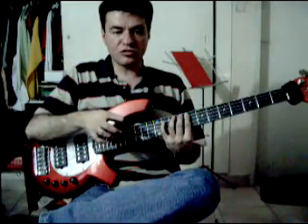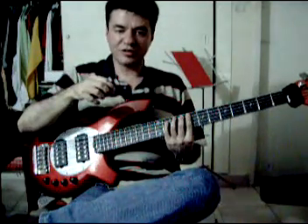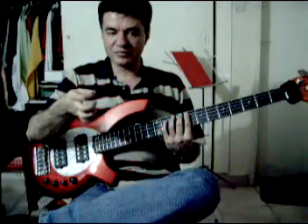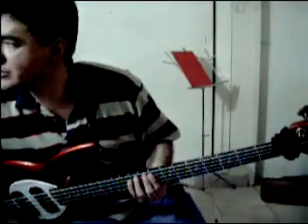And no matter that notes overlap, play them the longest you can. Try to maintain it. It is not good to make them short. For this practice, the best thing is to try to let them last the longest you can. So, we'll do it like this.